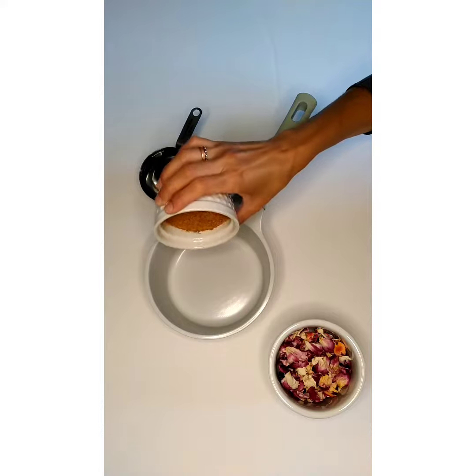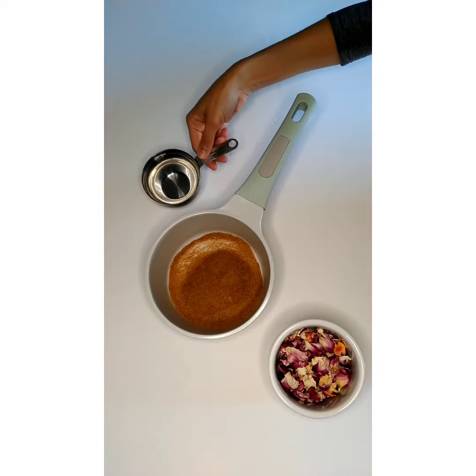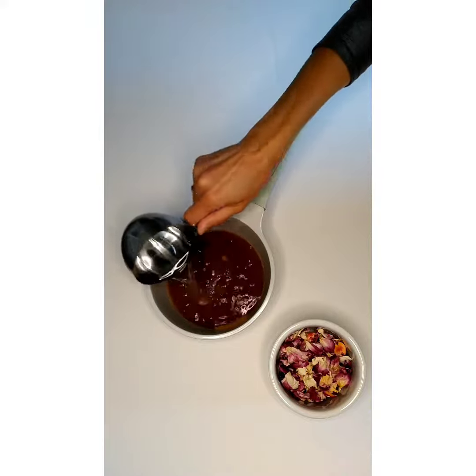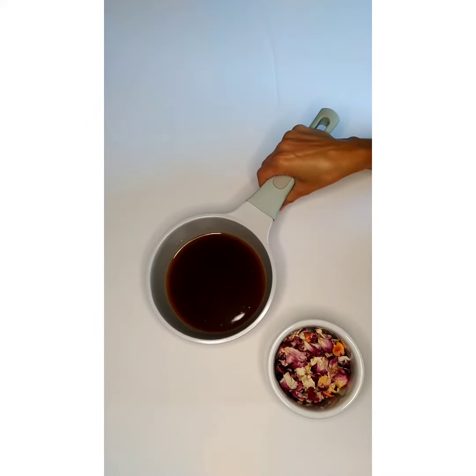Alright, so that's the coconut sugar you're going to add into your pot — that's about half a cup. You're going to mix in the water. Various recipes call for different amounts; one cup of water, as shown in the video. I have two cups of flower petals that were dried in the sun.